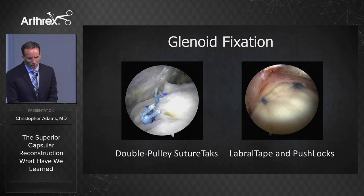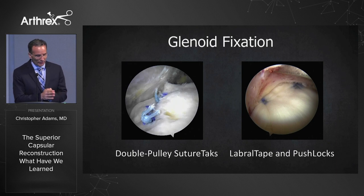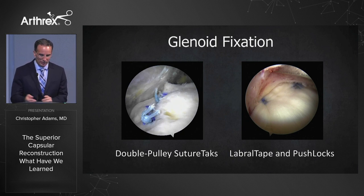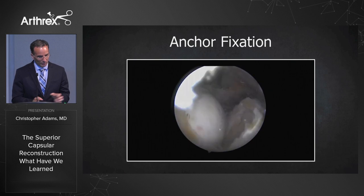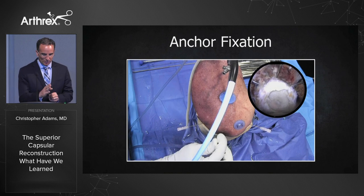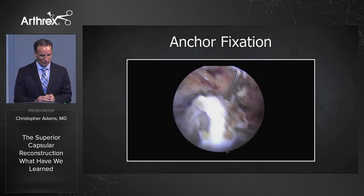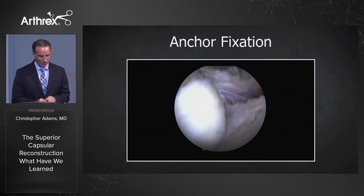Number four: with every construct there's a weak link. With the superior capsular reconstruction, it's on the glenoid. We've done all different types of fixation on the glenoid side — double pulley suture tacks, labral tape, and push locks. We wanted to show a relatively new advancement in glenoid fixation. In this cadaveric demonstration of a left shoulder, we made a large rotator cuff tear, placed three spinal needles representing the 10, 12, and 2 o'clock positions, and prepared the bone bed on the glenoid and greater tuberosity.